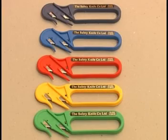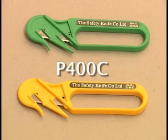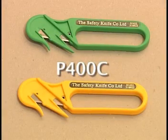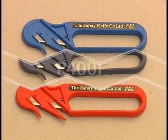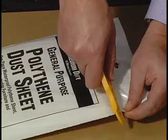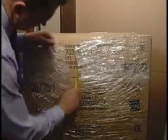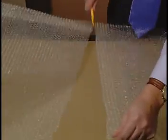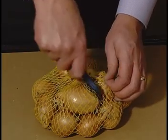The Penguin Safety Opener is a lightweight disposable enclosed blade knife with two cutting edges. Available with a standard polypropylene body and carbon steel or stainless steel blades, or with a metal detectable plastic body and stainless steel blades. Ideal for opening bags and sacks, but can also be used to cut shrink wrap, bubble wrap, polythene, banding and other similar materials.